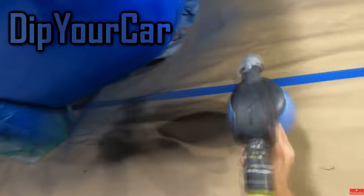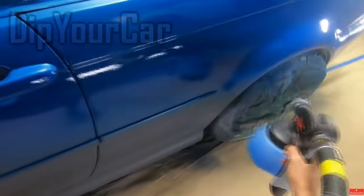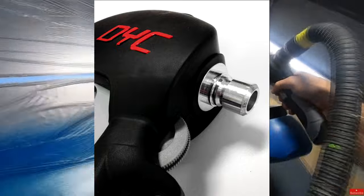Before you spray the car, practice by filling up the gun with water so you can see how the liquid will come out. The gun is constantly spraying air, so you need to adjust the amount of air with the wheel on the spray gun for optimal atomization of the dip.